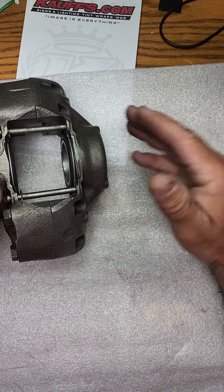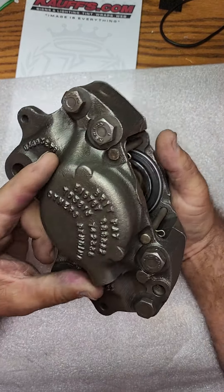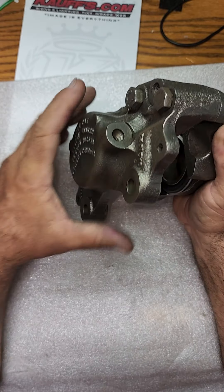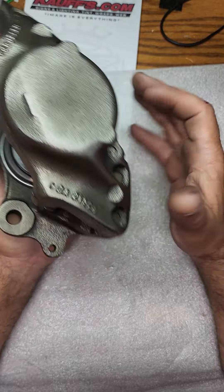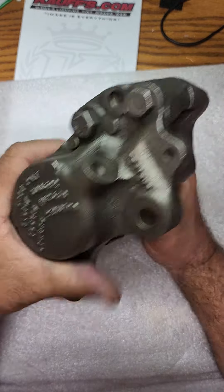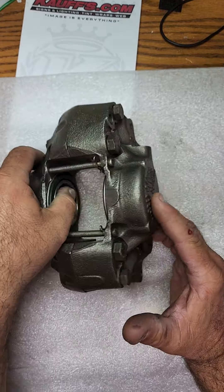There's a left front, a right front, a left rear, and a right rear. They are cleaned inside and out all the way through. The passages have been blasted out along with the crevices throughout the entire thing, and then we go ahead and polish it up. So we have six of these done.